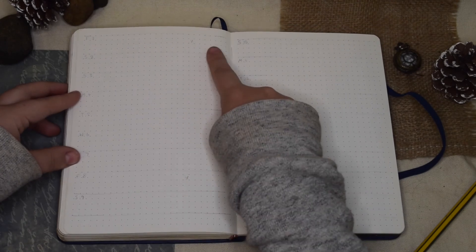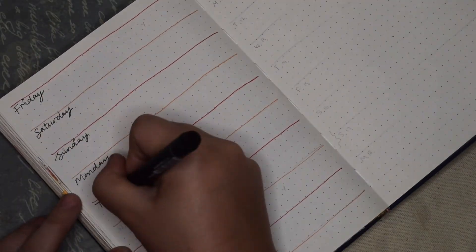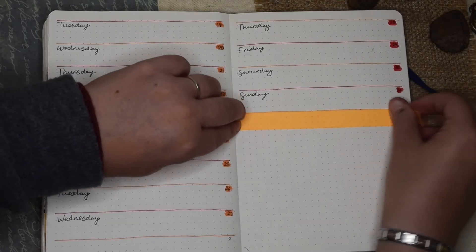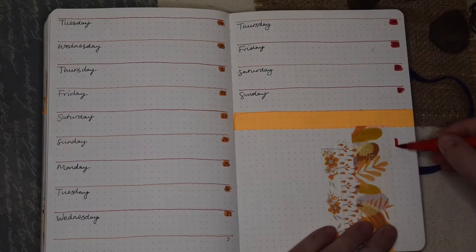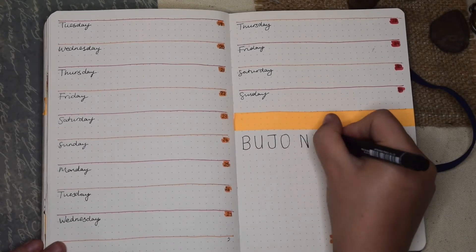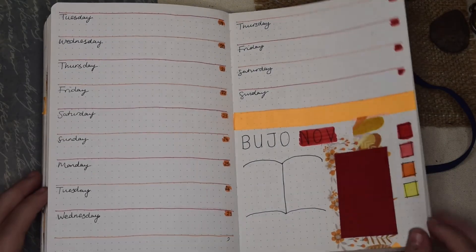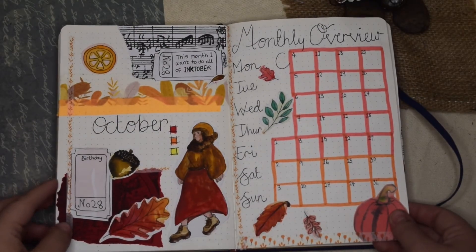The last two pages are a very simple daily plan — I just like to put a few things in there that I need to keep on top of each day. My timetable is very similar throughout the week so I've just got a very small space for each day, and that's all I need. Finally, right at the end I'm leaving a little space to plan my bullet journal for next month — I can do my main page and stick little things in for what I'd like the theme to look like.